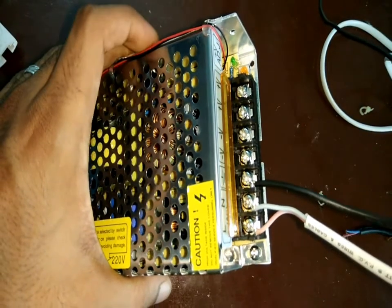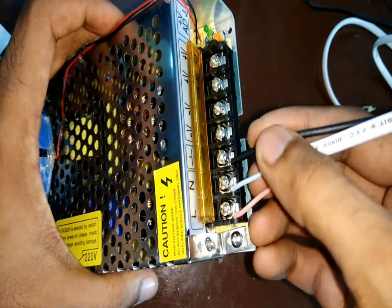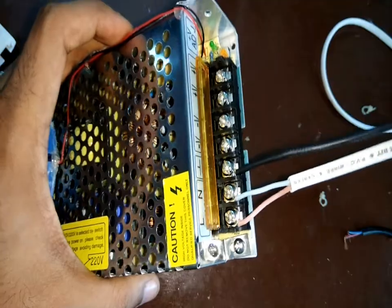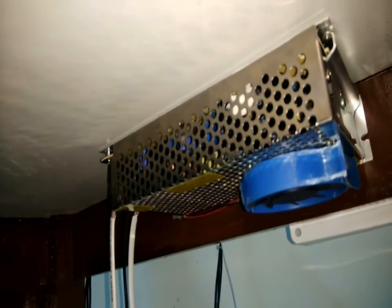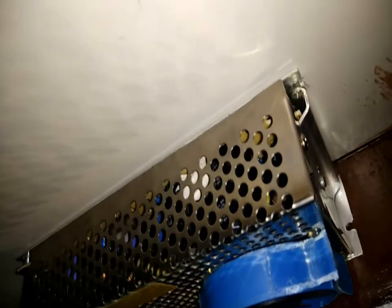Next I connected three wires — one to live, one to neutral, and one to ground — which go to the AC supply on my workbench. I then fixed the power supply under my workbench using two screws on either side, making sure the fan comes directly underneath.